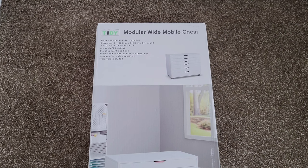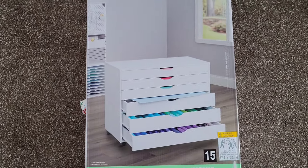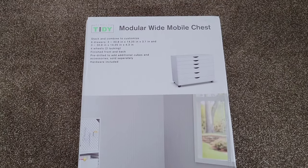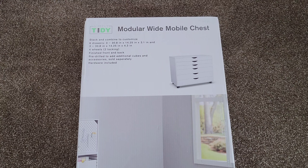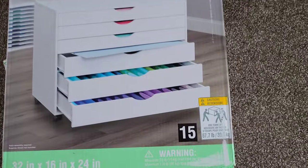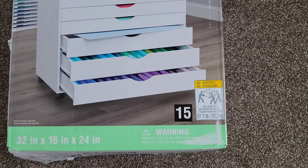Hey guys, welcome to the video. Today I'm going to assemble and review the modular wide mobile chest from Simply Tidy. I got this for my wife for Christmas — I picked it up at Michael's. It is extremely heavy, so make sure that you have help moving this around.